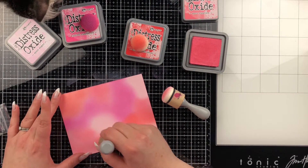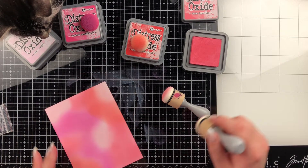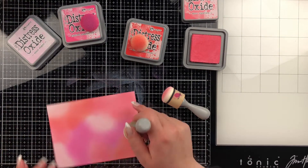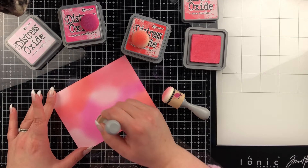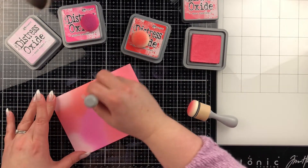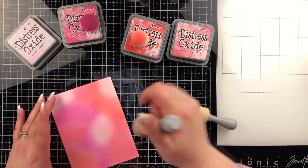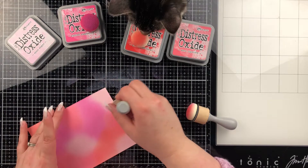Do you guys have any advice on some other inks I should purchase? I really only own the Oxides and the Distress inks in the original, plus one Copic coloring ink and an embossing ink. I've really been in the market for some new inks but I'm not sure which ones I should look at getting — there are so many on the market.